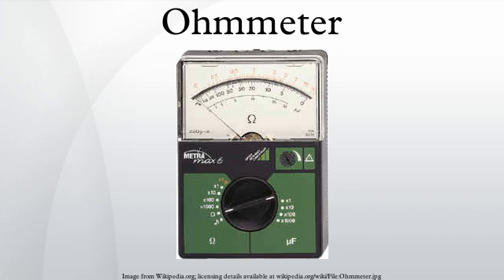The first ohmmeters were based on a type of meter movement known as a ratiometer. These were similar to the galvanometer type movement encountered in later instruments, but instead of hair springs to supply restoring force, they used conducting ligaments instead. These provided no net rotational force to the movement.